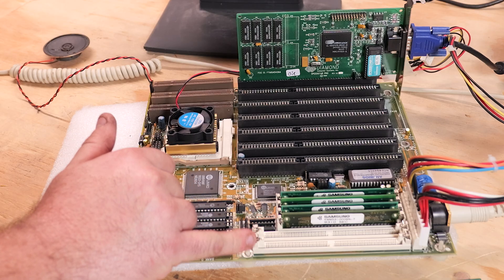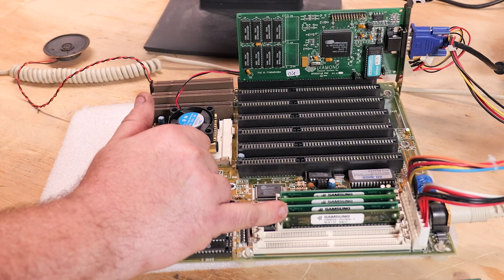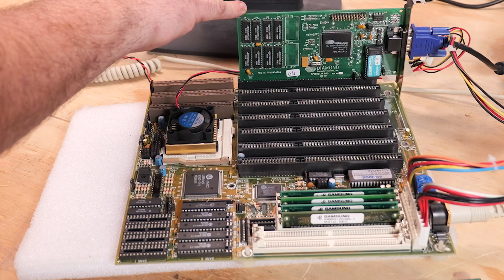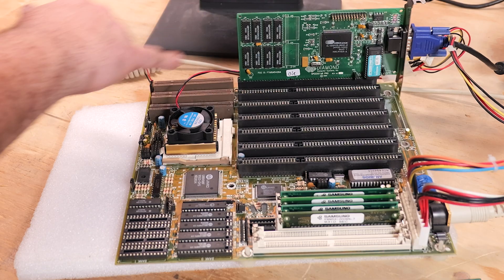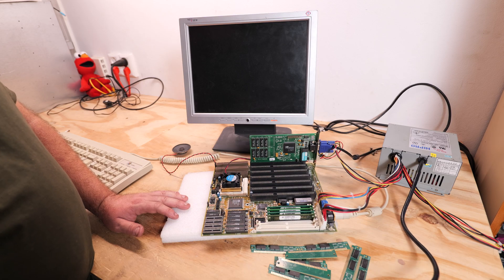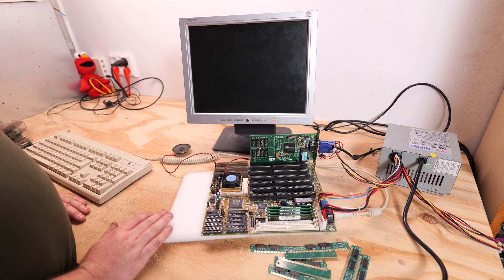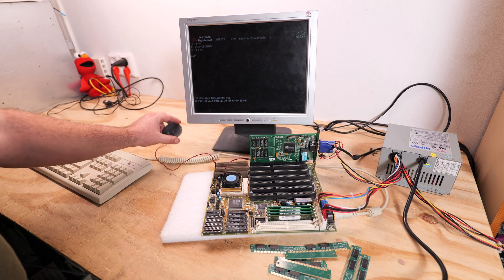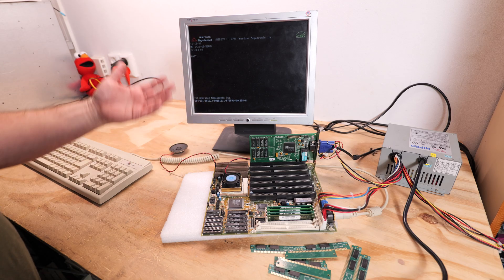72-pin modules can be used and for 30-pin SIMMs we have a Diamond SpeedStar Pro ISA video card — just the first video card compatible with this board that I found. We have four one-megabyte modules just to test out this board. I connected the PC speaker, so we have four megabytes of memory.